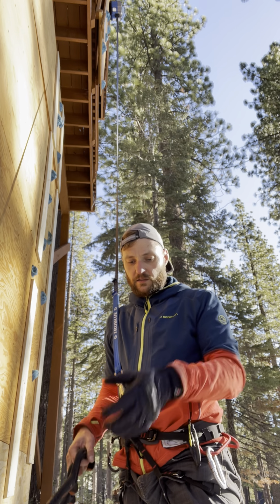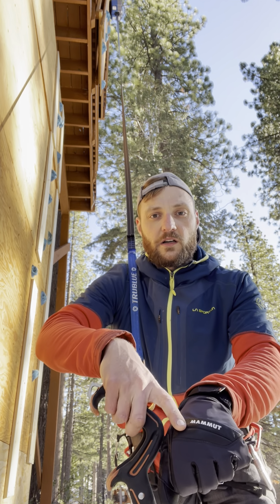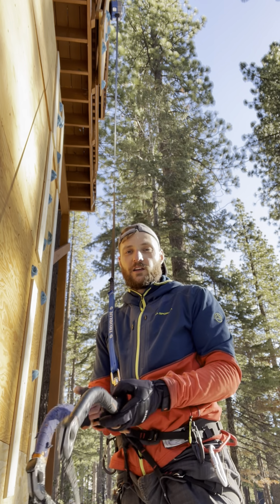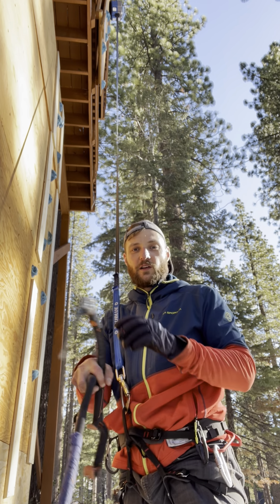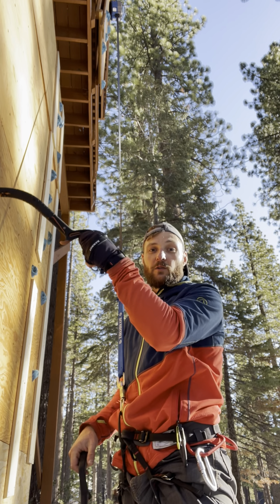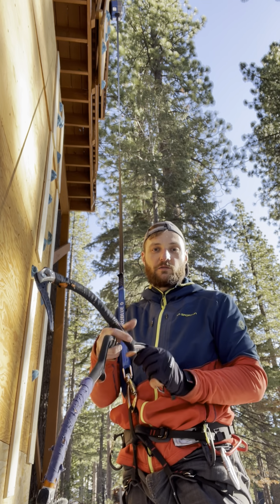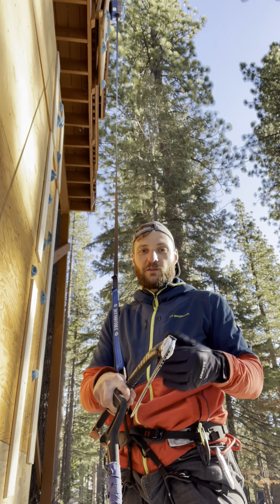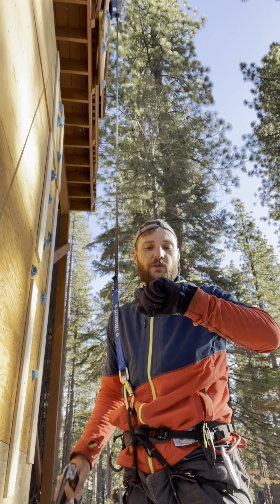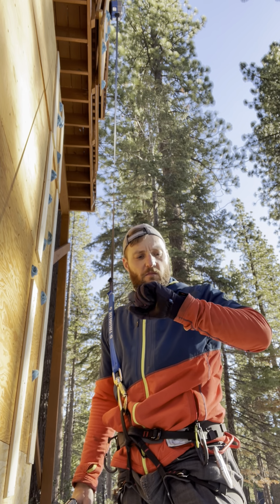They feel nice. I actually like this knuckle protection right here. Sometimes I get what's called 'ice climber knuckles' — you can hit little bulges when swinging the tool, which can create some inflammation and swelling in your knuckles. These might protect your knuckles a little bit from that.